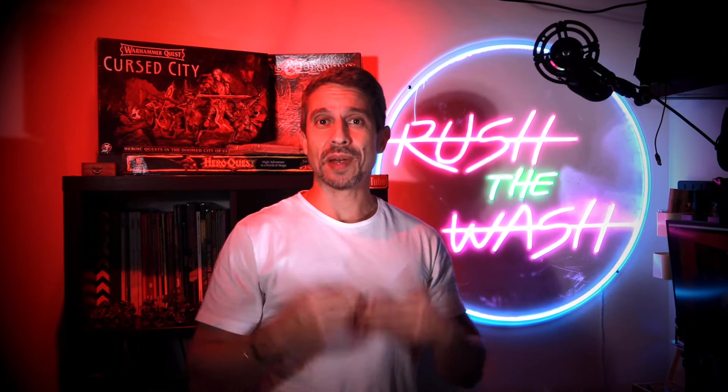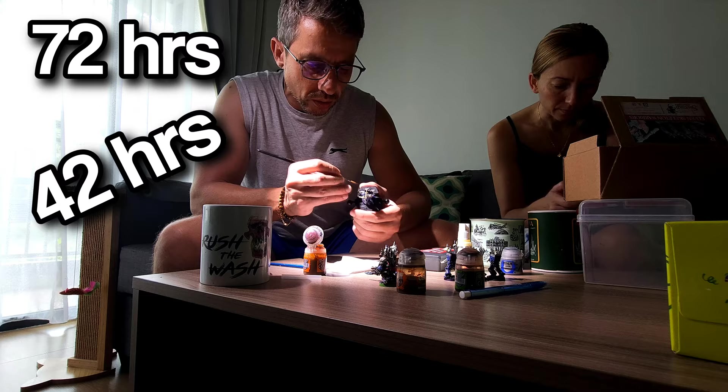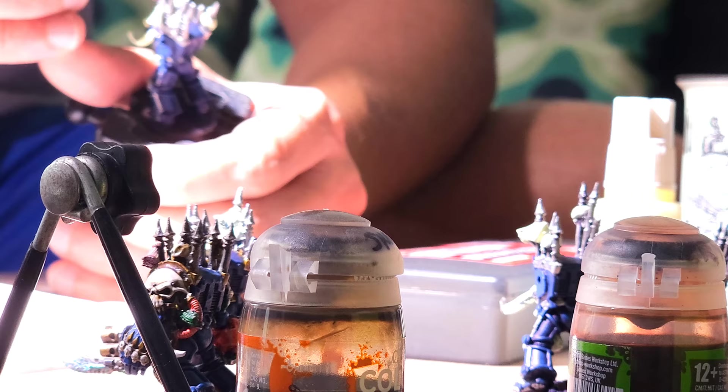Welcome back to Rush The Wash. My name is Miguel and in this video I'm going to show you how I painted my second edition Chaos Space Marine Army. Painting an army that wouldn't look out of place in a 90s White Dwarf is something very easy to achieve, and I'm going to show you how to do this without any gimmicky tricks. This is not a 72, 42 or 24 hour speed painting challenge video. In reality, it's a homage to the second edition aesthetics with simple techniques that anybody can emulate using new tools. Get ready because I'm going to give you some pointers on how you can get those miniatures from your pile of shame onto the tabletop.